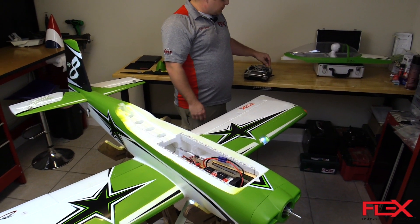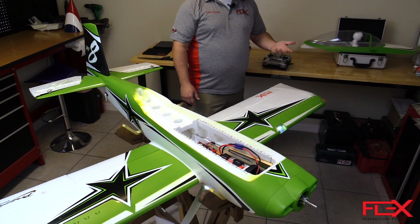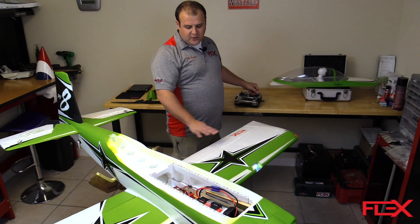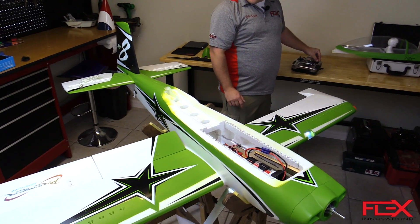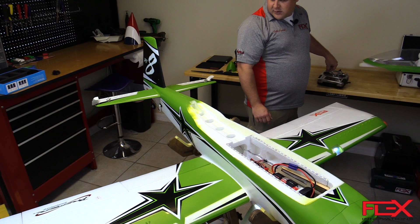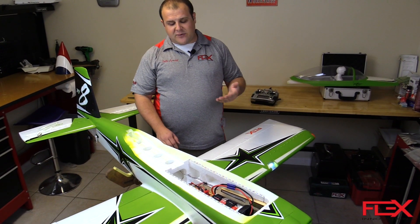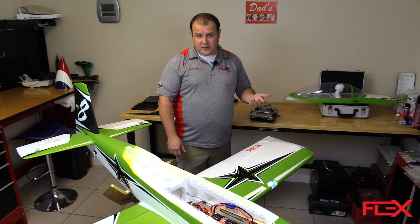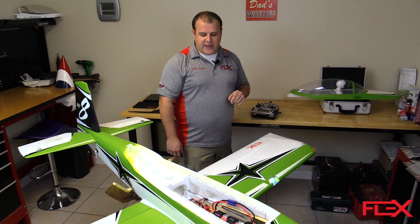In flight mode two, or the middle position, you get the same exact low rates but the gyro is actually on — the ORA is actually assisting you. In high rates, you get full span ailerons, or what we call live wing, where the flaps are mixed with the ailerons. You also get your high rate elevator and normal rudder function. Basically, if you want to change this, you're going to replace that gyro off or low rate flight mode one position with crow for the RV8, which means the ailerons go up and the flaps go down.